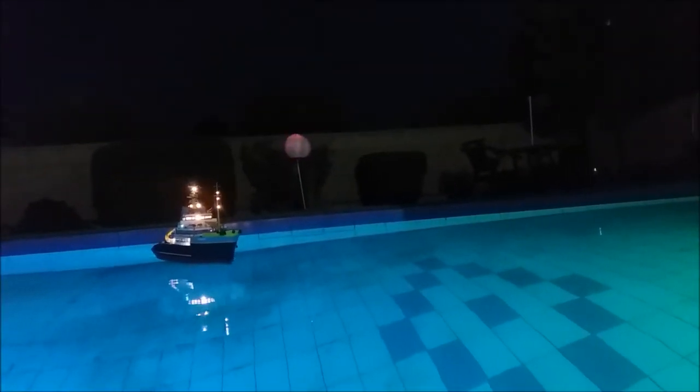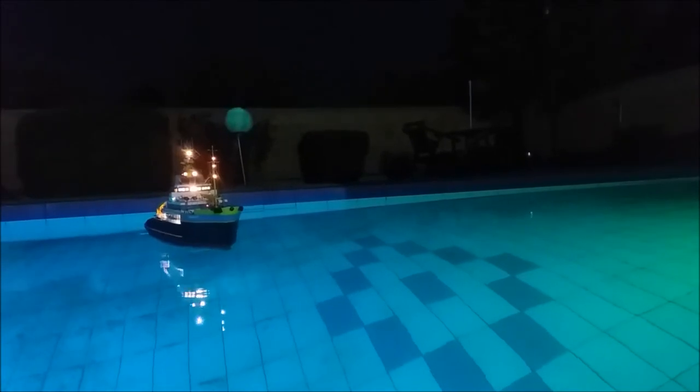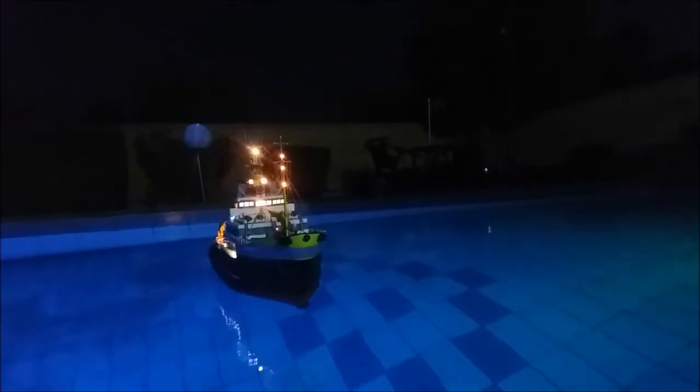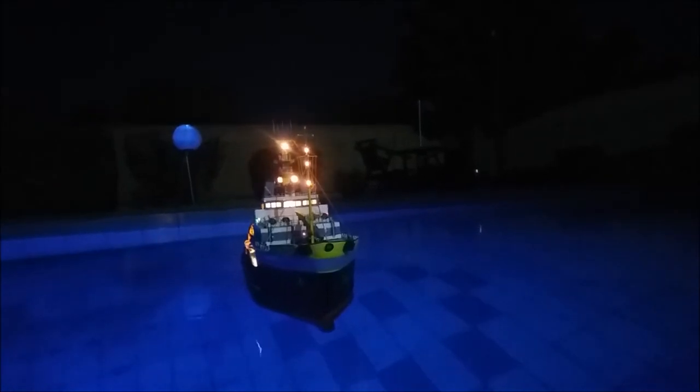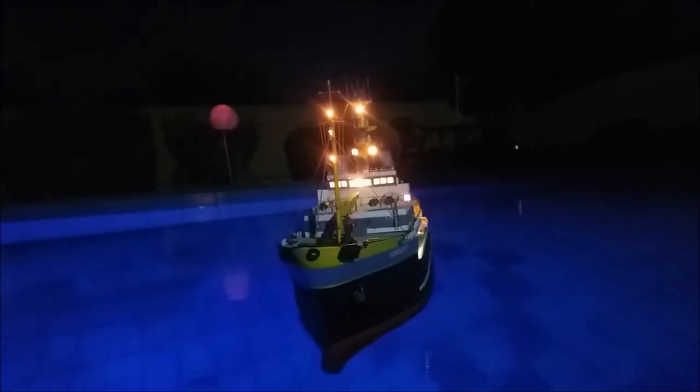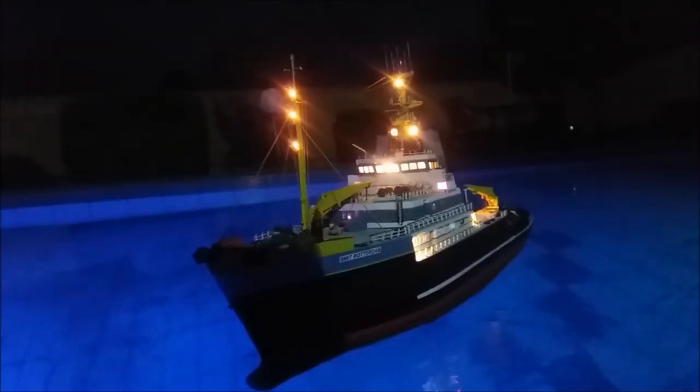So there we go. She can now sail at night and look pretty much like the real thing. As you can see on the front there, there are three harbour lights on the main mast. Those I had to put on separately — there was no wiring for those, so I had to completely rewire to that.